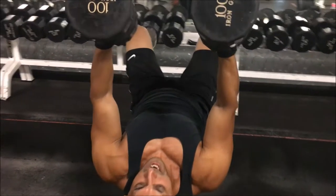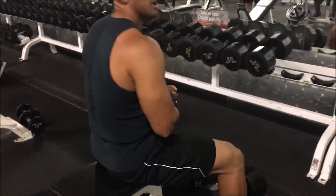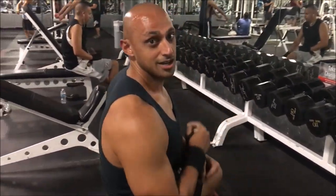I'm gonna go back the same exact way, set the weights down. That's how we do a flat dumbbell bench press.